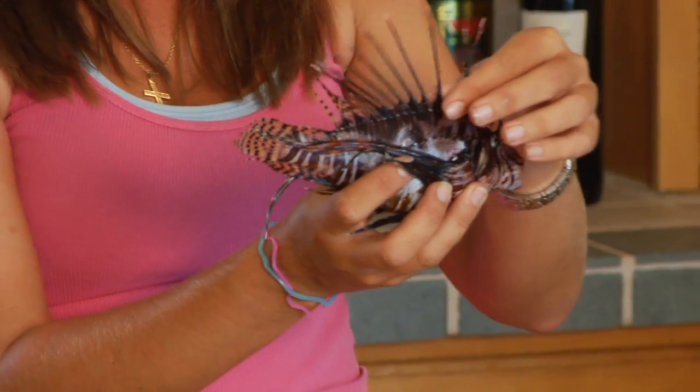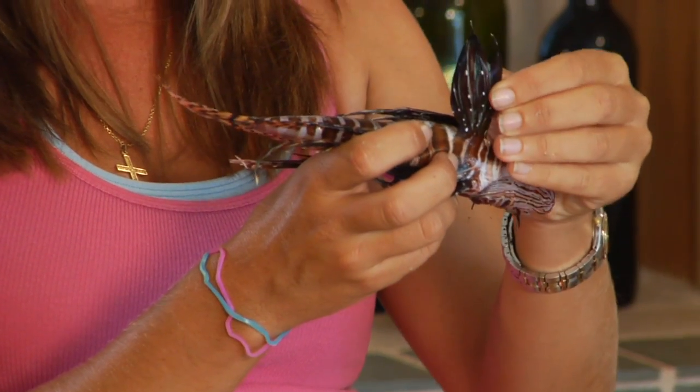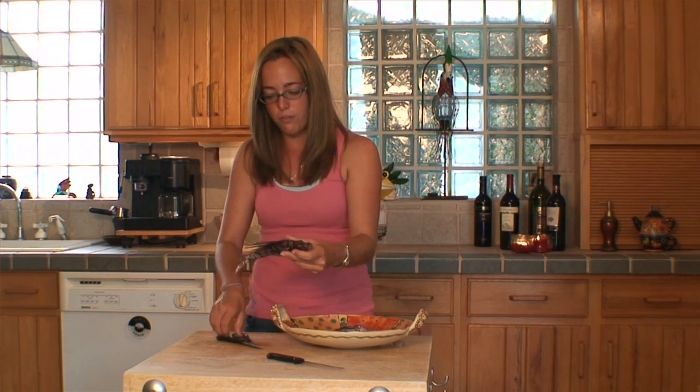Now, let's get started. Before you start cleaning the lionfish, you should know where the spines are located. They are located here on the dorsal fin, here on the pectoral fins, and on the anal fins. Before you start filleting the fish, it's best to cut them off.